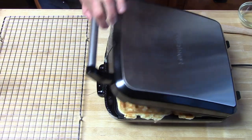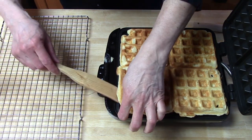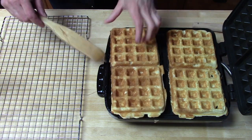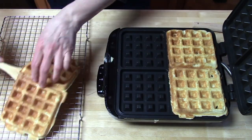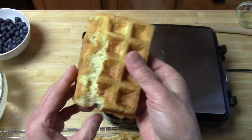The first batch are done. Let's see how they look — I think these look really good. Let's put them on a rack to cool. The ones we don't eat right away, I put them in plastic bags and freeze them. Nice crispy exterior and soft and fluffy interior.